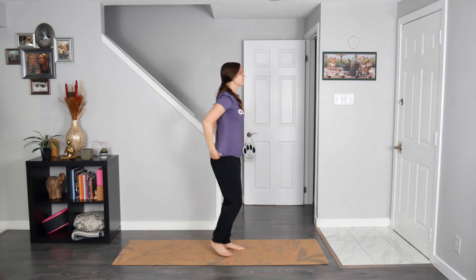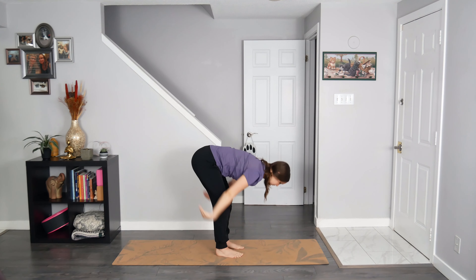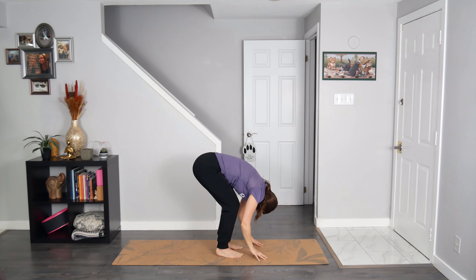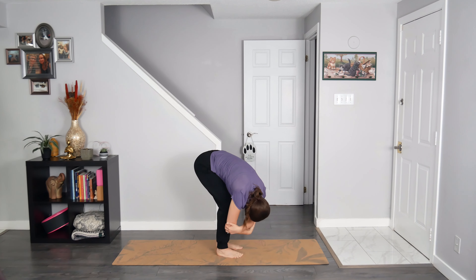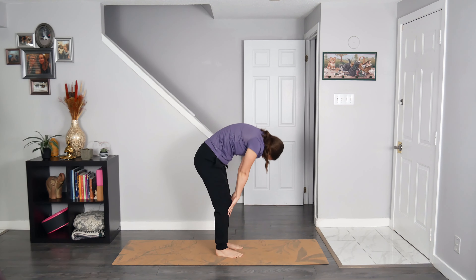Breathe in to sweep the hands up and overhead. Exhale to fold forward, hinging forward at the hips. Bend your knees for a sweet release in the low back body. Grab opposite elbows and find a gentle sway from side to side. Keep that breath flowing. Press into the whole foot, including those heels — perhaps feeling a lovely stretch in the back of the legs. Eventually, you find some stillness. Breathe in and then on the exhale, slowly roll up through your spine.